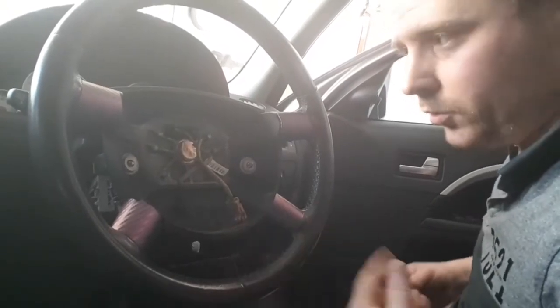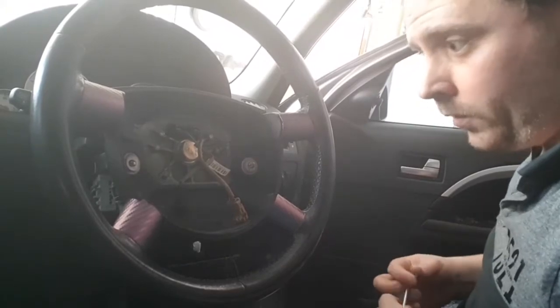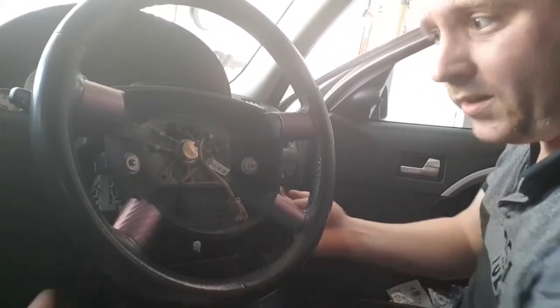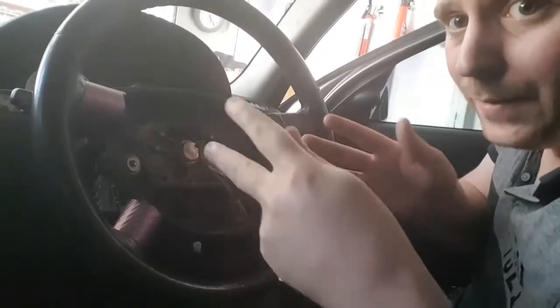A couple of guys have asked the question: how did you remove your ignition barrel? I used a T-30 Torx bit on the back of the steering wheel to undo these two bolts, and you slide the airbag out.